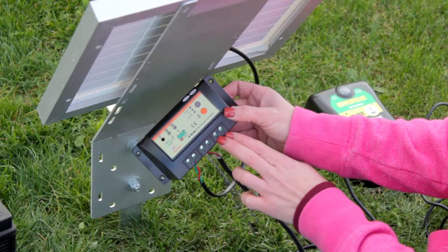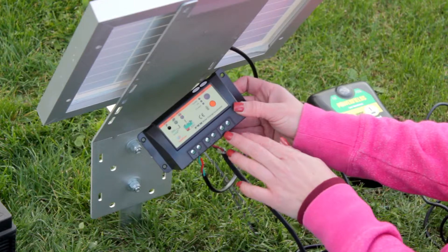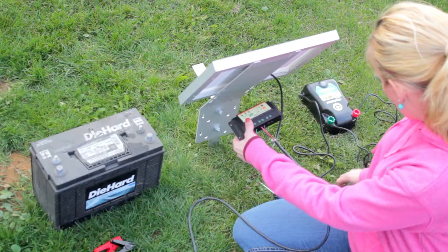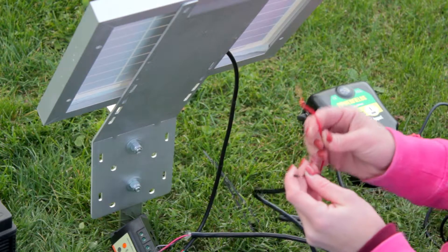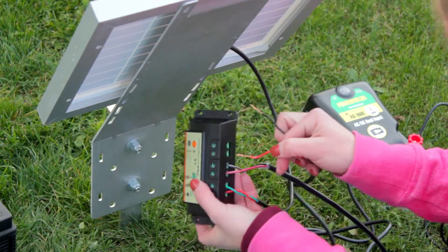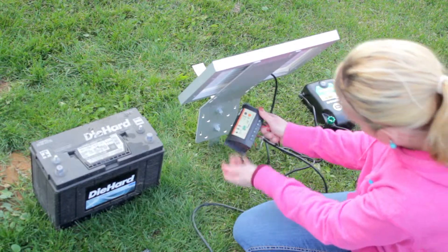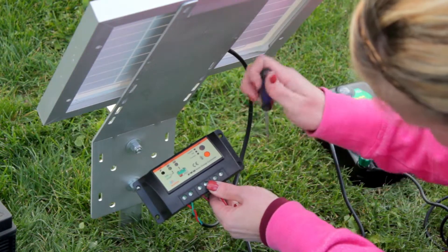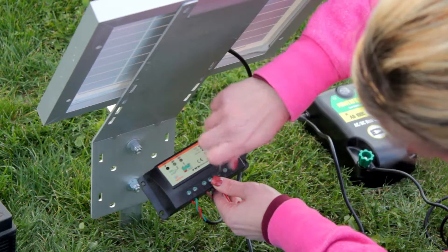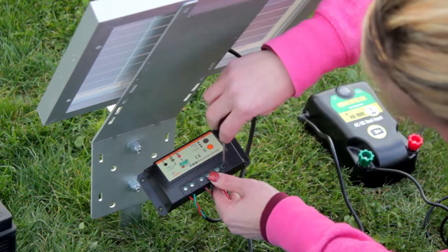The next thing we need to do is hook our AC DC energizer up to the positive and negative terminals. You'll take off the alligator clips and bare the wires so you have a positive and a negative. Positive goes into the positive slot, negative into the negative slot. You'll need a very small straight screwdriver to tighten the screws down tight so they have a good firm connection.